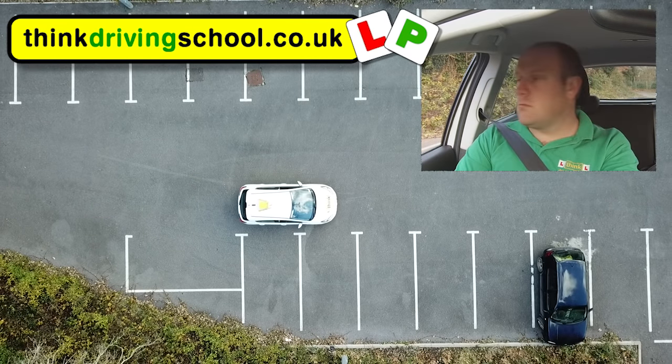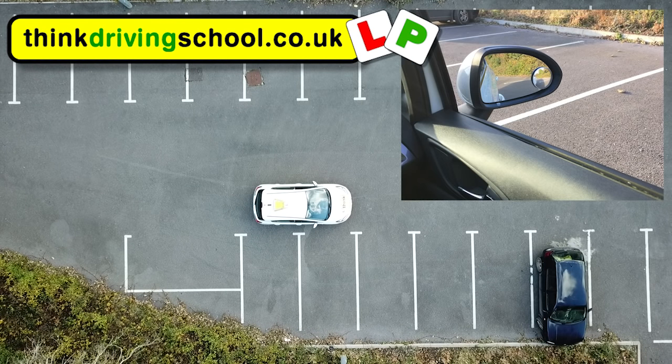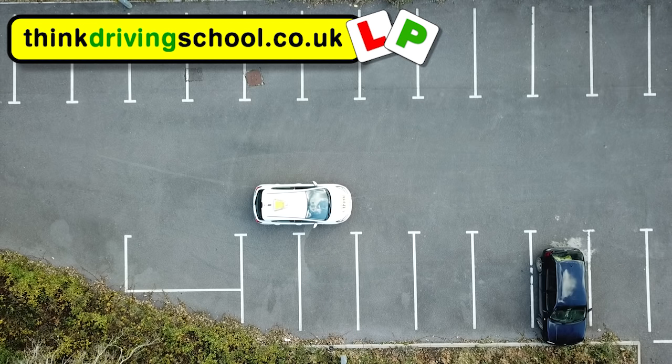The next thing we need to do is work out when to swing out to the left. The best time is when the line of the space you want looks like it's underneath the mirror. We're then going to do full lock to the left to let the car go around to 45 degrees. Just before we turn we need to check our left shoulder to make sure there's no danger coming from the left.